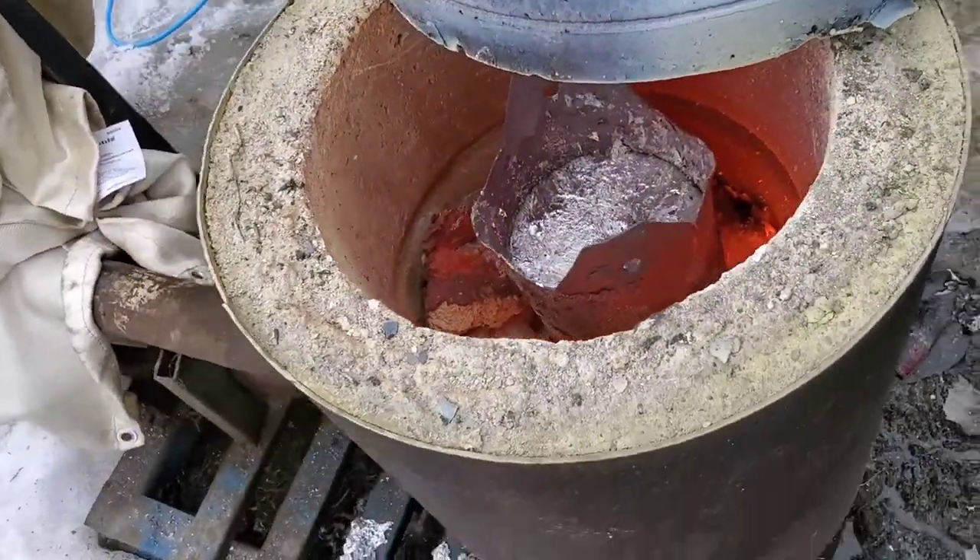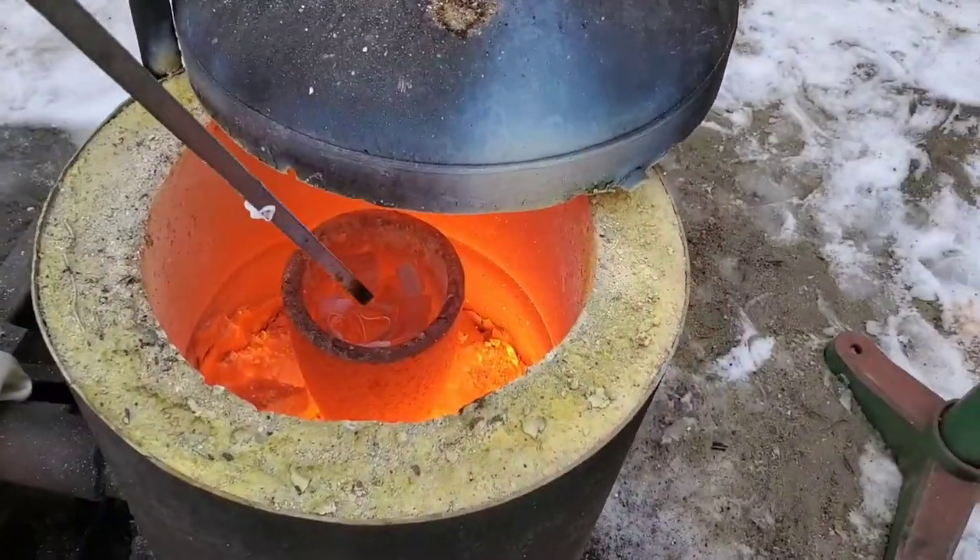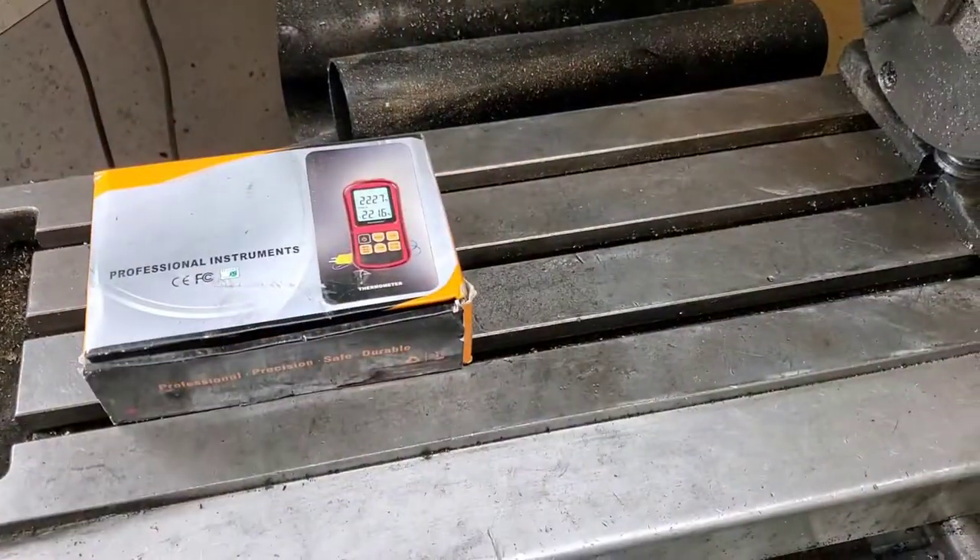As of recently, I've been experimenting with some lost foam castings, and the pours have been a little bit too cold. But here was my solution.